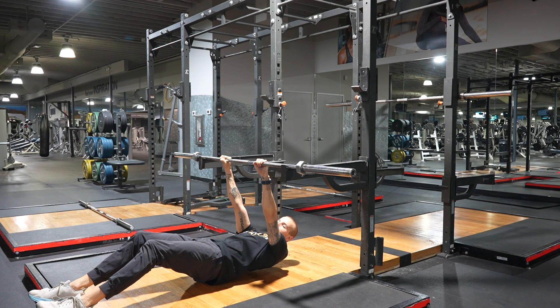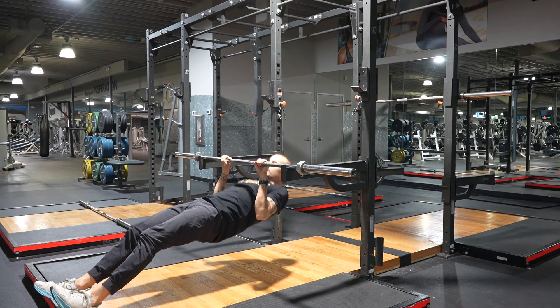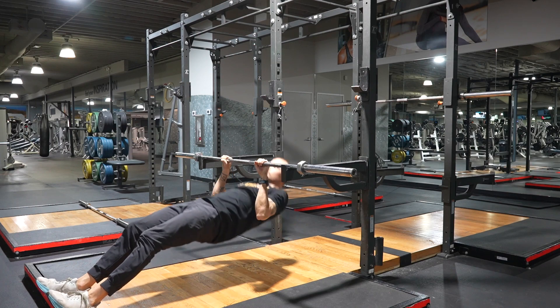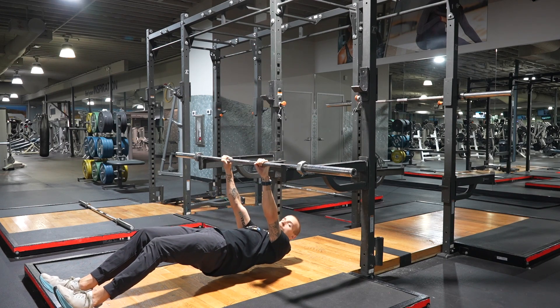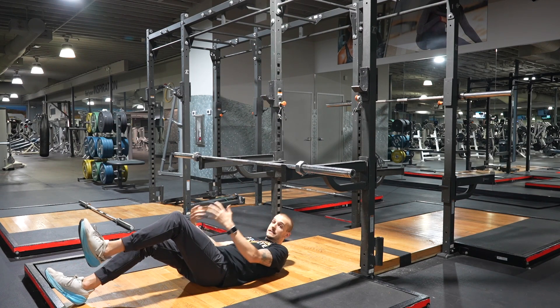Pull to about lower chest to upper stomach — we're basically doing the reverse of a row. Breathe in, then breathe out. This movement uses your body weight as the resistance rather than added weight.